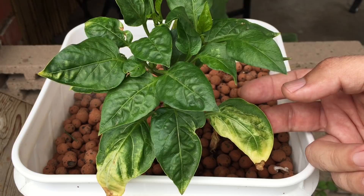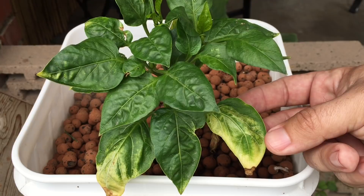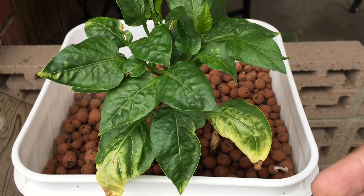I know my iron is good in this system because I have an iron test kit — I did a video on that — and I know exactly what my iron levels are. So I'm pretty confident I'm having a magnesium issue here. With my system I can't tell you exact measurements for your system because everyone's system is going to be different.